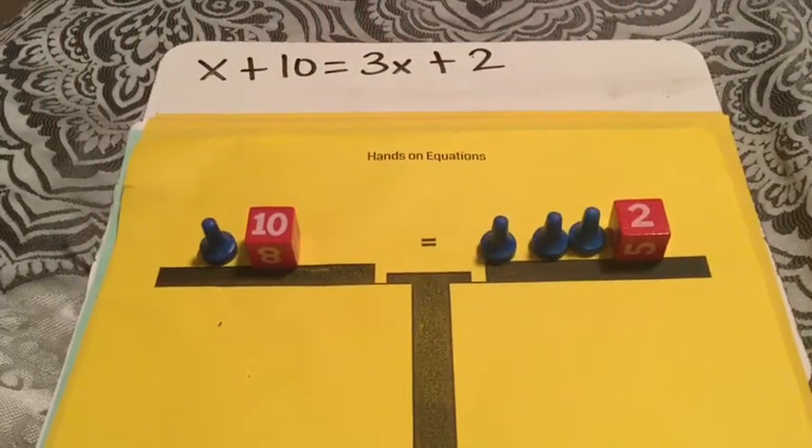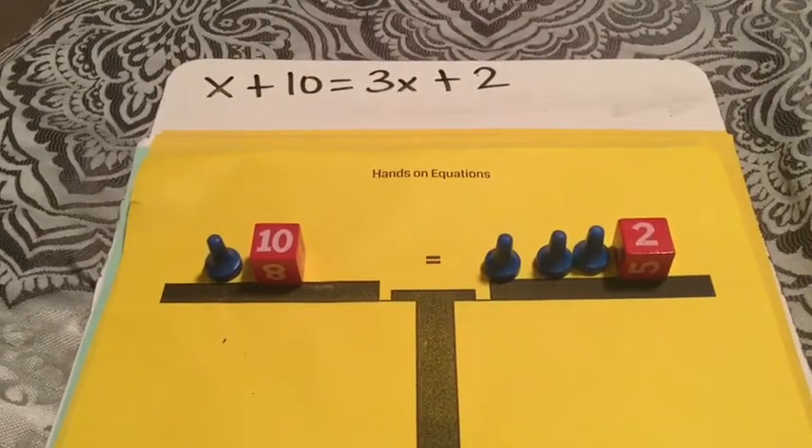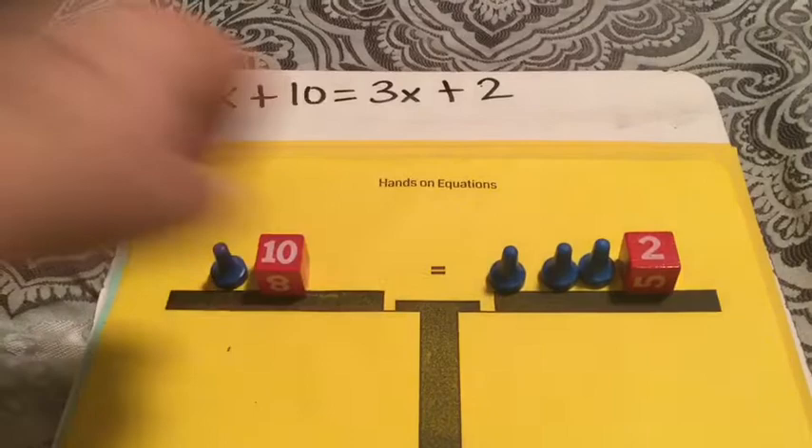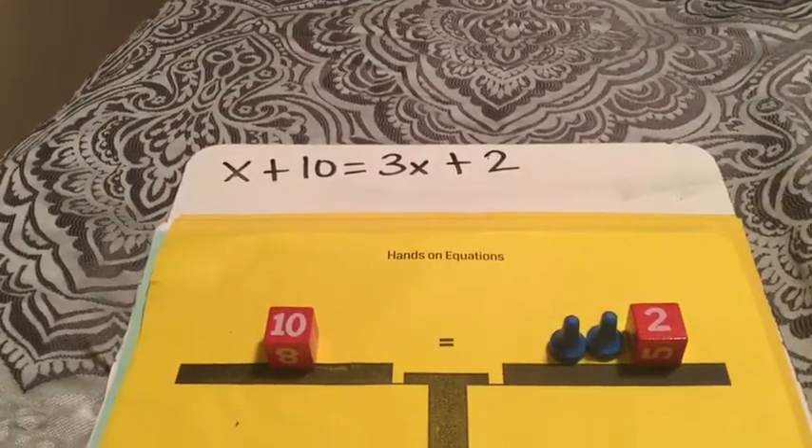For the first problem we have X plus 10 equals 3x plus 2. What we're going to do is take 1x from both sides, since they both have one — that is a legal move. Then we're going to want to get rid of this 2, so in order to do that we need to make a pair of zero.